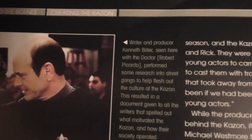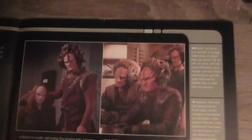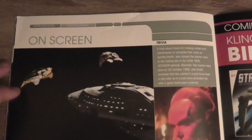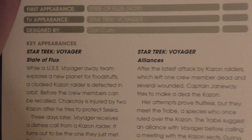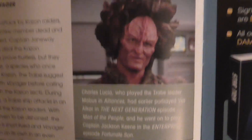Who's this guy? Ken Biller, seen with the doctor. Aaron Eisenberg, who played Nog on Deep Space Nine, also played a Kazon on one of the episodes, which was very distracting for me. The onscreen appearances listed are 'State of Flux' and 'Alliances,' and as far as I can remember also in a couple of different Voyager episodes.